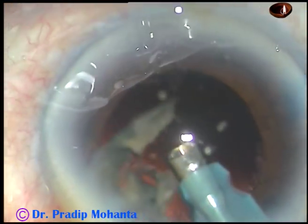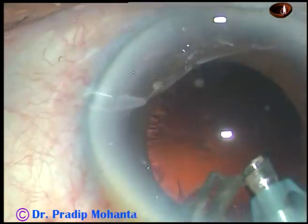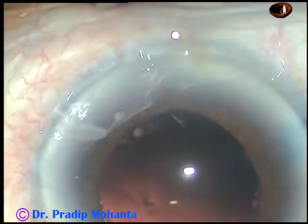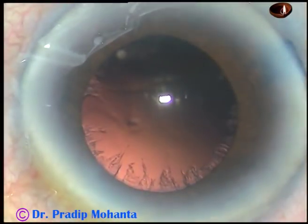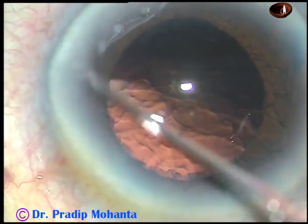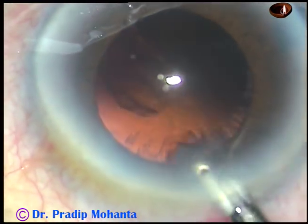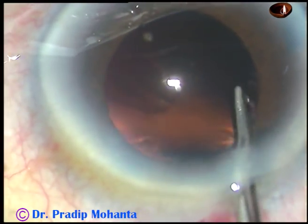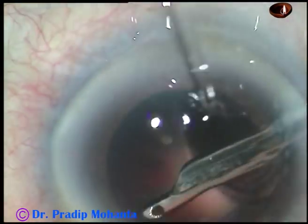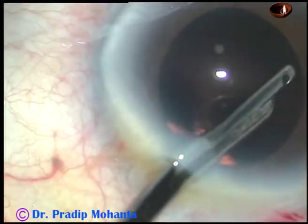You can see the pupil is getting small, but it is still quite adequate to complete the case. Now there is some cortical matter that has to be removed, and there is a beautiful red reflex. I am removing the cortical matter with the help of this 23-gauge Simcoe cannula. I use a 10 cc glass syringe for creating vacuum — this 10 cc glass syringe is beautiful — and cortical clean-up is done.